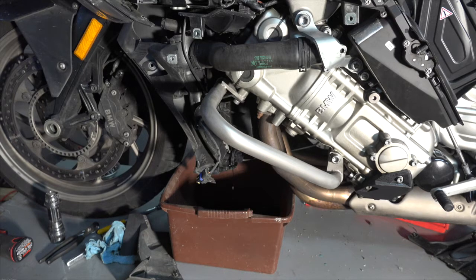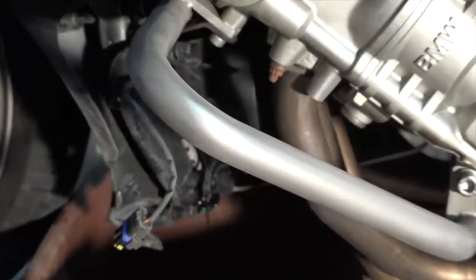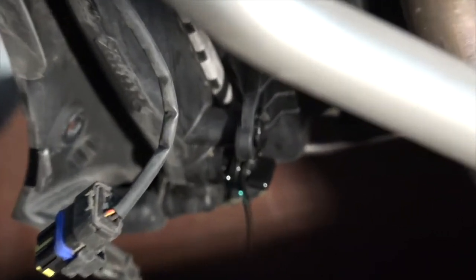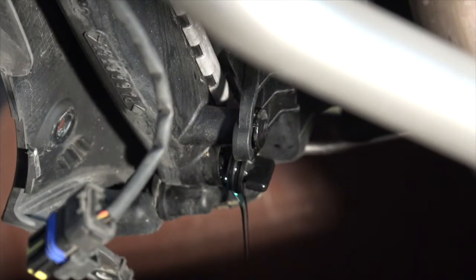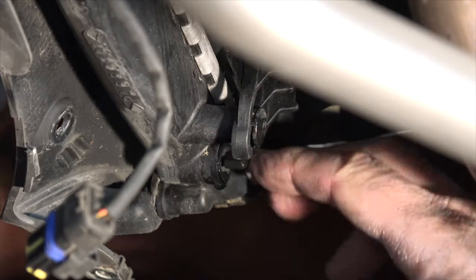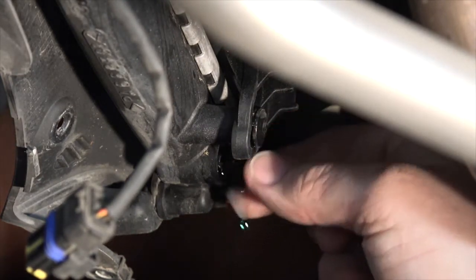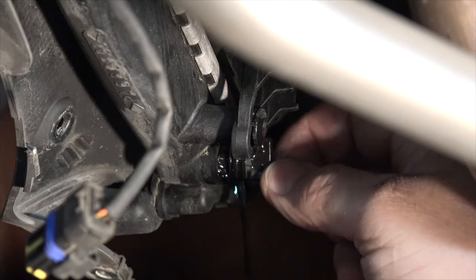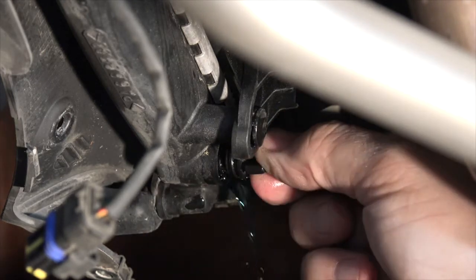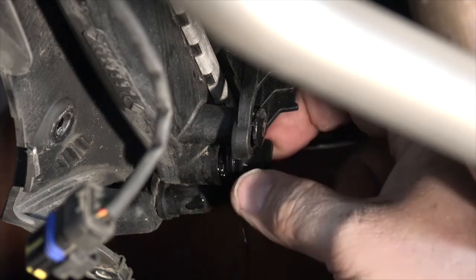I'm draining the radiator now. That little piece there - kind of like automotive - you just screw that out counterclockwise. This piece right here just screws out. But unlike many automotive drain plugs, it has a little drain there. It pops out and lets it drain.